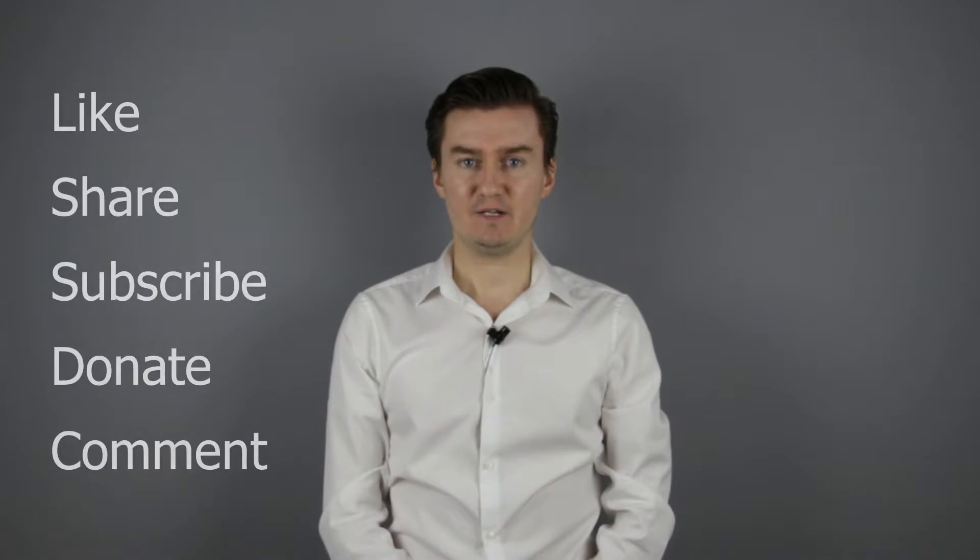Thank you very much for watching my video. If you find this video useful, informative and it adds value to you, then like it, share it, subscribe to my channel and consider donating. The links are in the description below. If you have anything to add to this video, then share it in the comment section below.